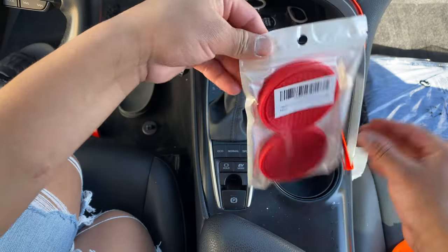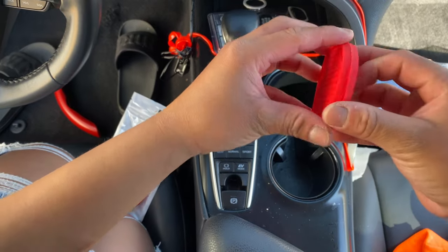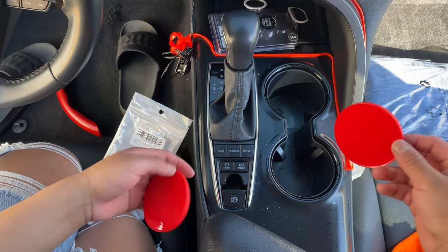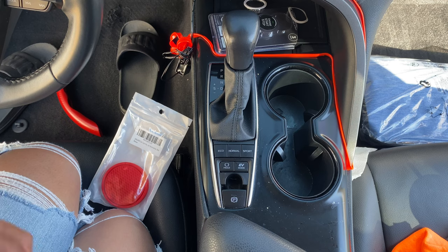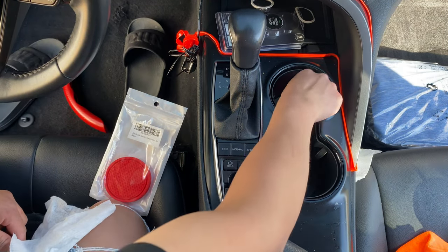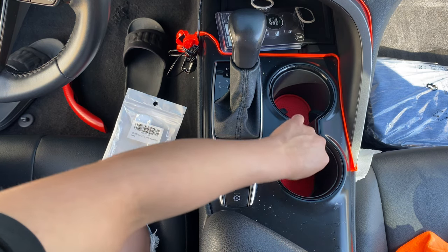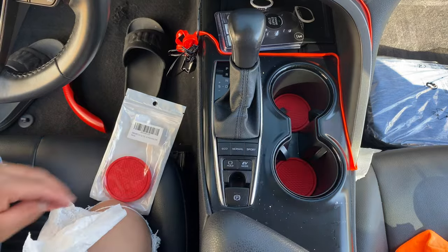So the next one we have is the cup holders. There are four but I only need two. We're gonna put that in there — perfect. And then this one in there — perfect.